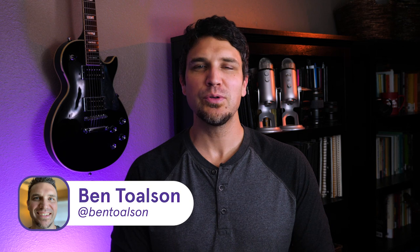Hello creators, I'm Ben Tolson from Podia, where we empower creators like you to make a living doing what you love. Figuring out the best equipment for hosting webinars can be time consuming. There are lots of options out there, but we've narrowed the list down to some of the best tools available that won't break the bank.